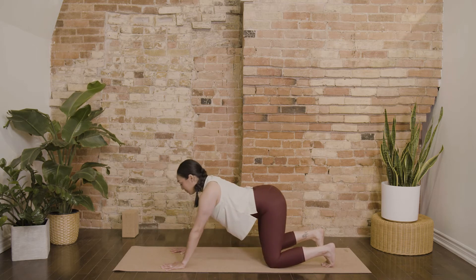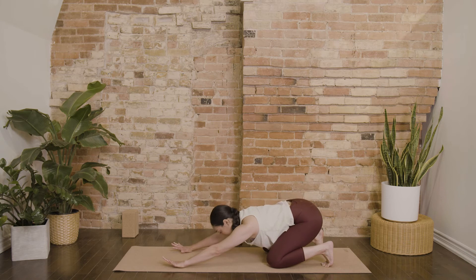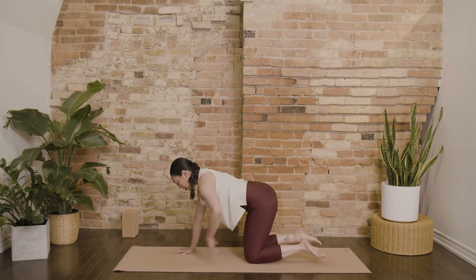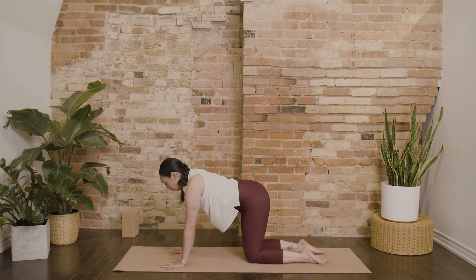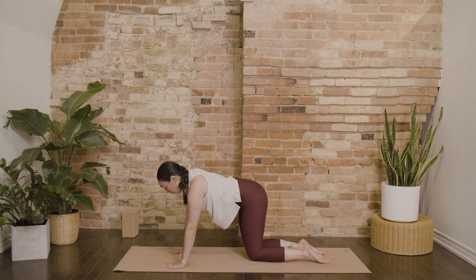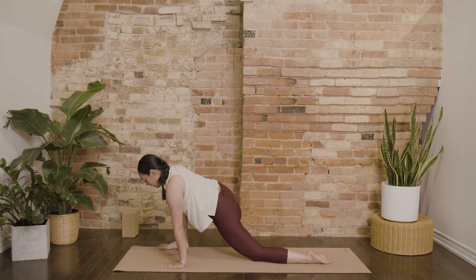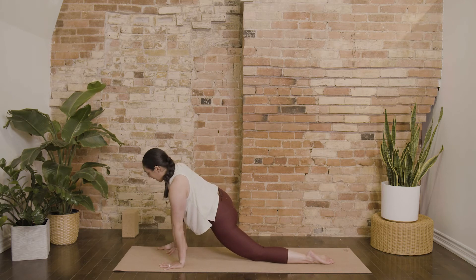And then send your hips back. Coming back into your tabletop. Step your right foot forward to the outer edge of your right hand — a wide low lunge. Take a breath in.